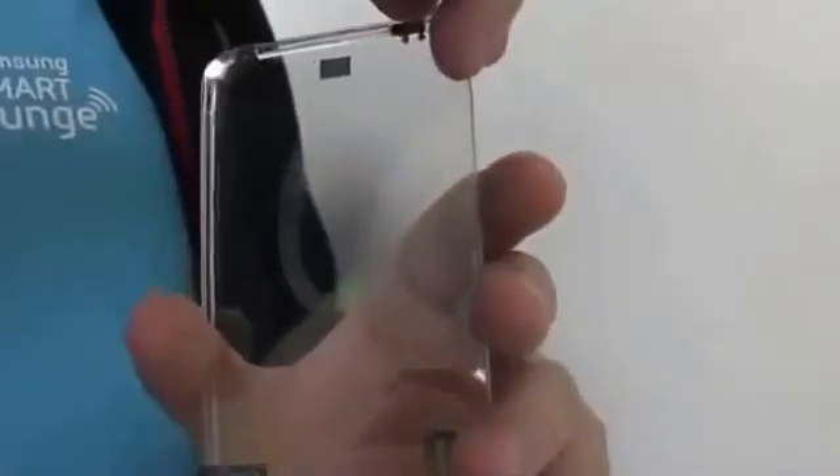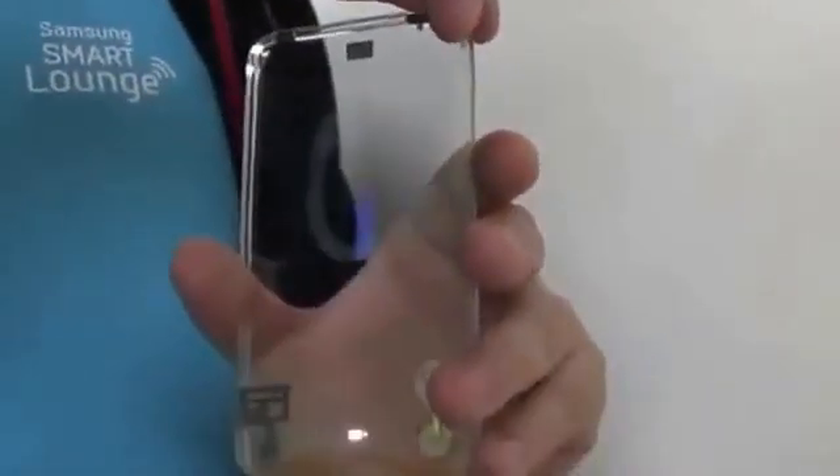And over here we're going to have the speakers. I can switch it on here — there you go.